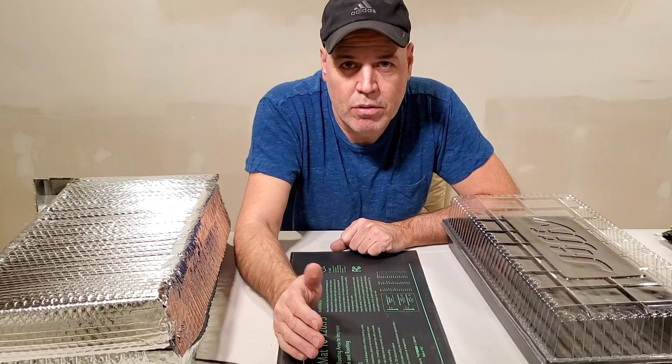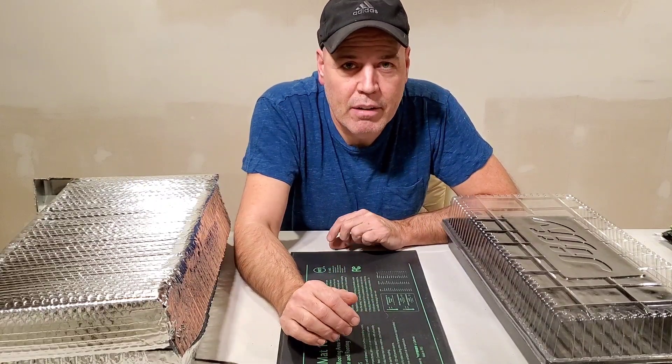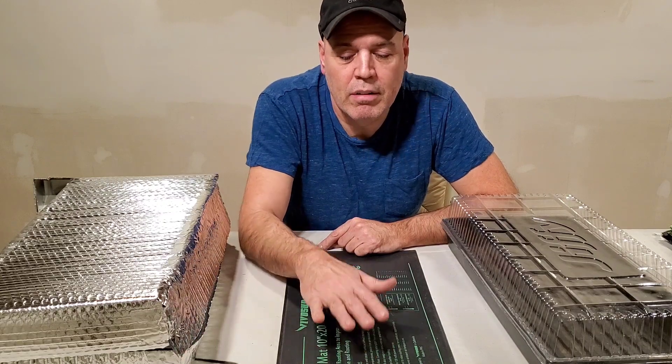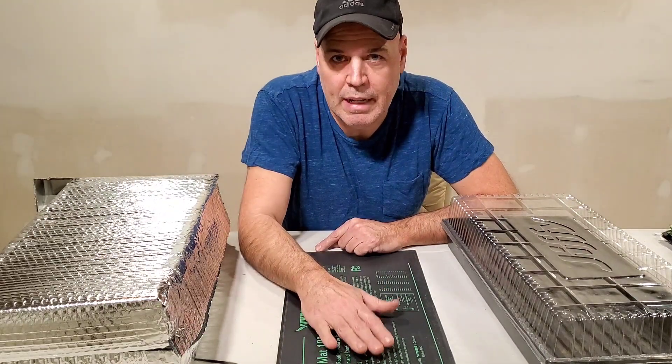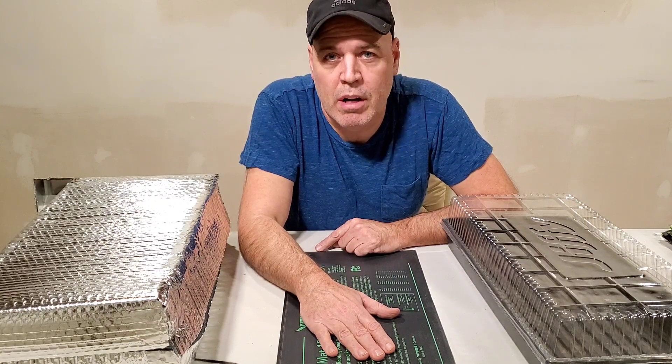It's also got a good insulating property — it's used for insulating ductwork in houses. For tomatoes or peppers, especially super hot peppers, you need 80 to 85 degrees in the root zone. It's 60 to 65 degrees in my basement, so the best temperature I'm probably going to get out of this thing is about 75 degrees, or it's going to run constantly.